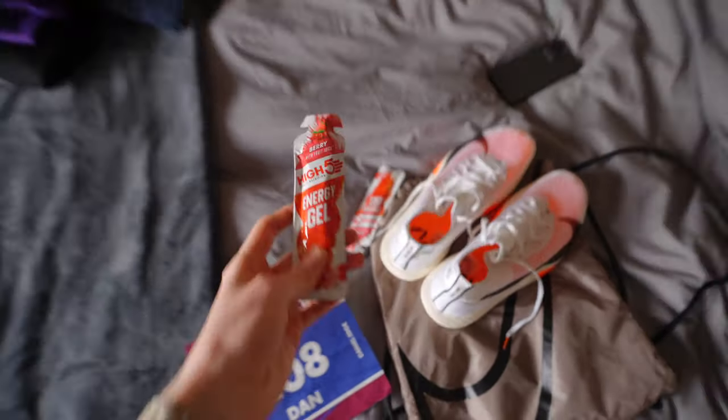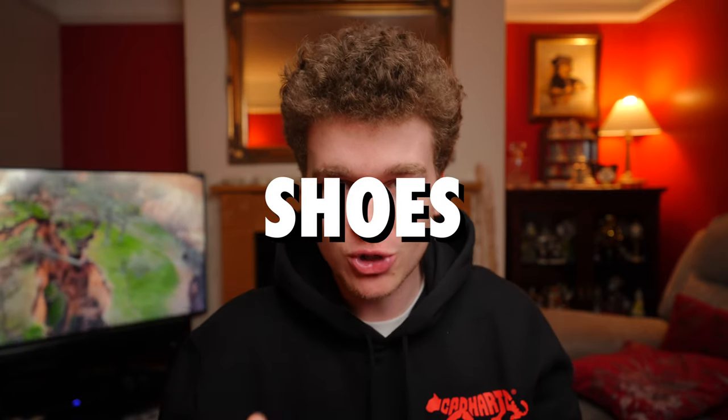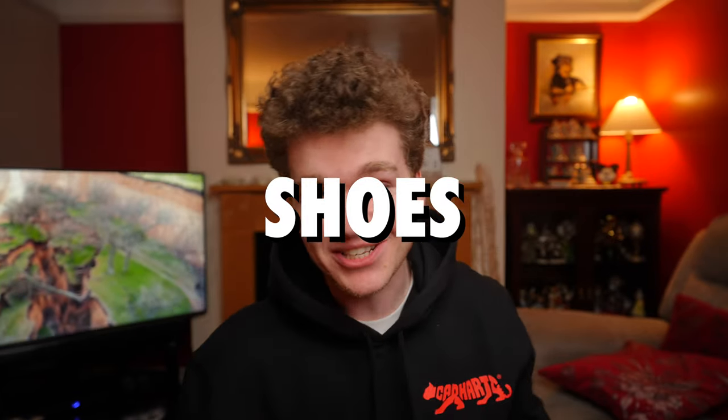The gels will most likely all be High5 energy gels that I've been using in training, but there are SiS gels throughout the course and they work fine on my stomach too, so if it's more convenient I'll grab one of those. Hopefully this keeps my carb stores topped up and gives me the energy I need to finish strong and not feeling like I'm going to die of starvation.